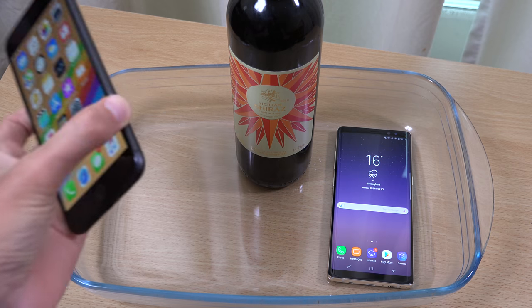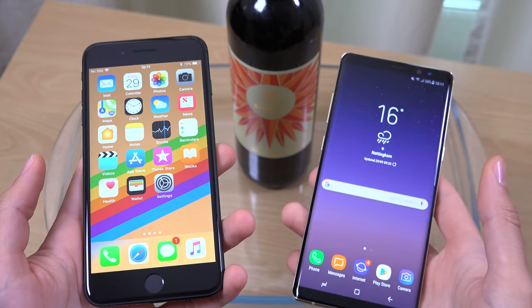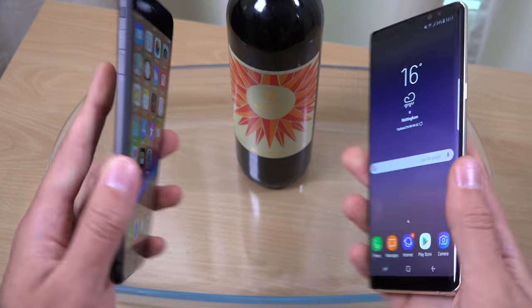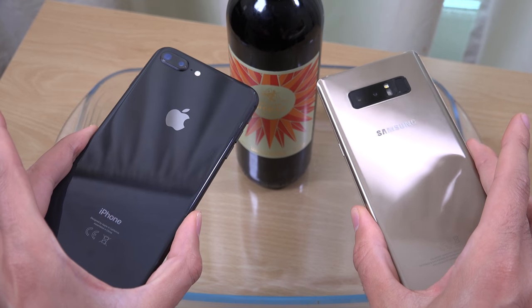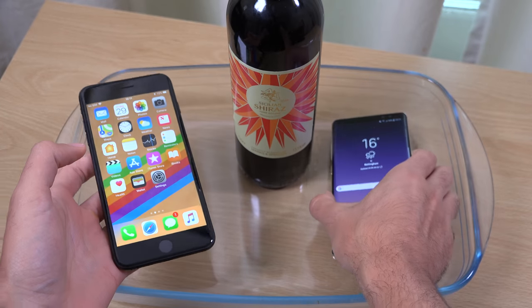I think the iPhone 8 Plus has IP67, so not quite as high as the Note 8. That is a little bit worrying, but nevertheless, can they handle the wine? We're going to see.